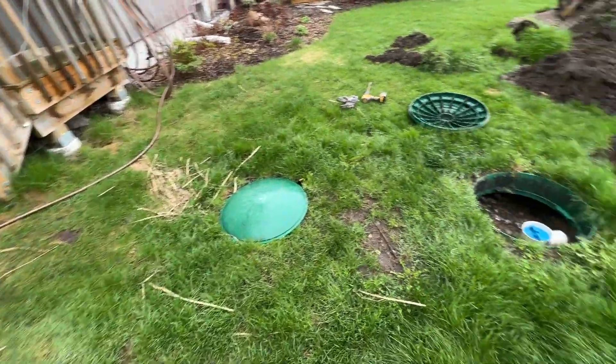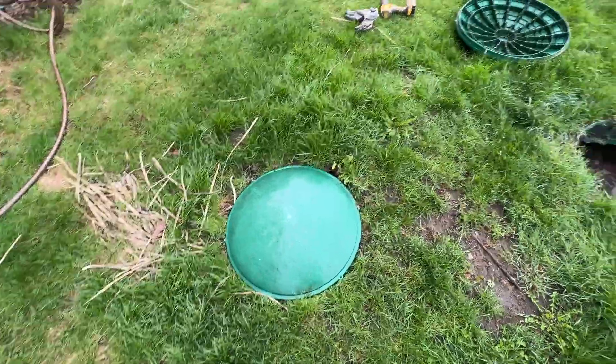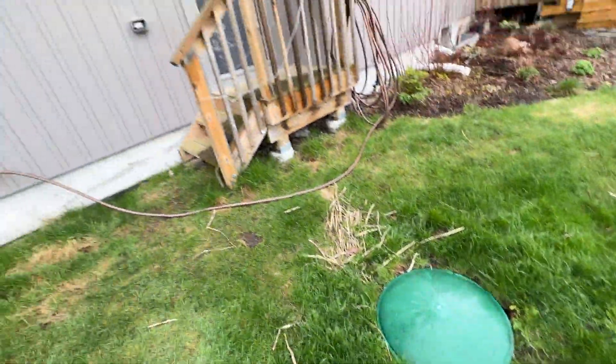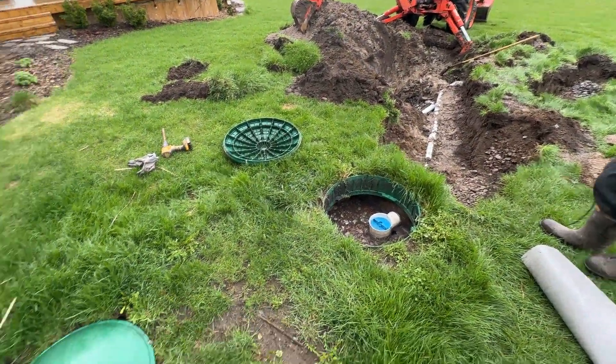I just want to show you guys a septic tank here. A septic tank typically has two lids on it. This is the inlet, which is closest to the house. This is the outlet that's furthest away from the house.